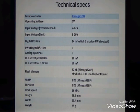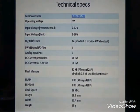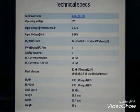The clock speed at which our microcontroller operates is 16 MHz. The dimensions are: length 68.6 mm, width 53.4 mm, and weight 25 grams.